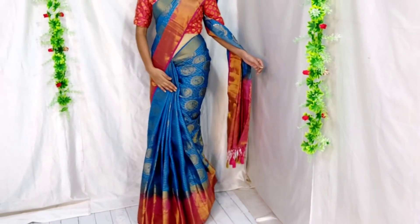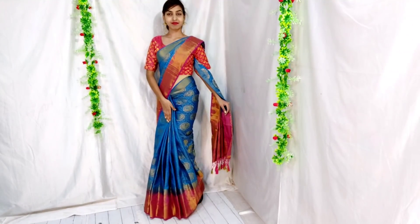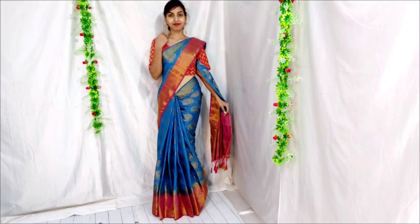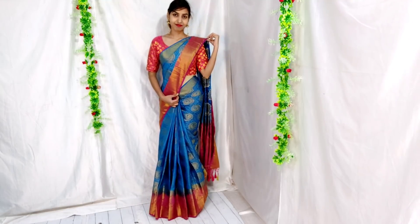Hi everyone, welcome to my channel GlamBeauties. This is Khusbu Singh. Today's video is on request from people who always make plates with them but can't make plates in front of others — so this video is for you. If you like the video, you can hit the like button.